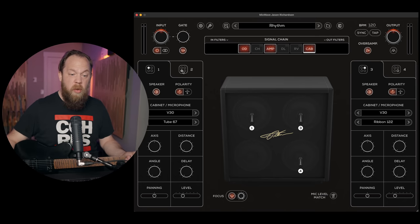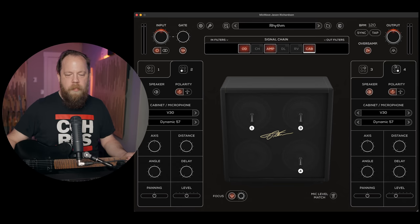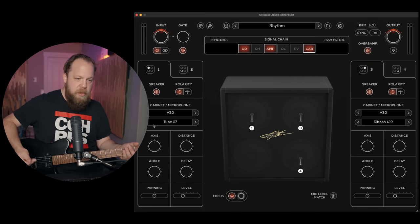So there's a total of four. These are different speaker positions — different speakers within the same 4x12. I like how this is laid out. That's pretty cool. It's very easy to understand and simple, but aesthetically very pleasing. That's awesome. Let's play around with this a little bit.